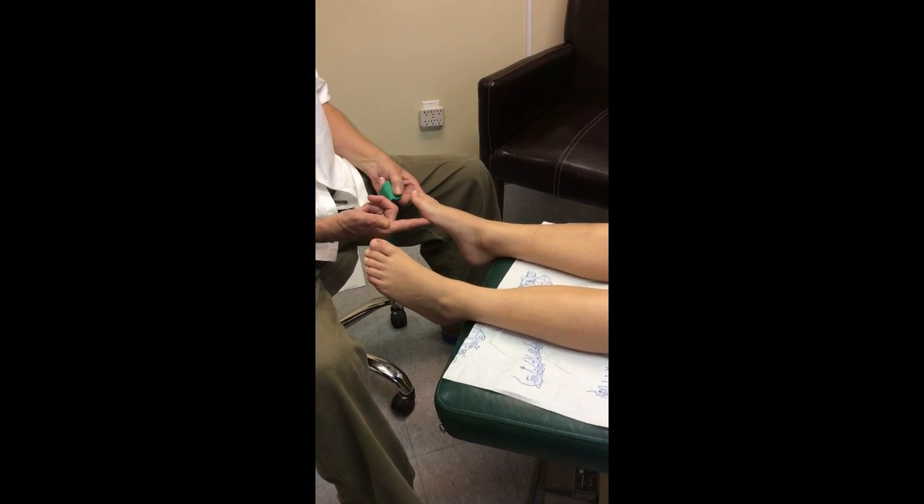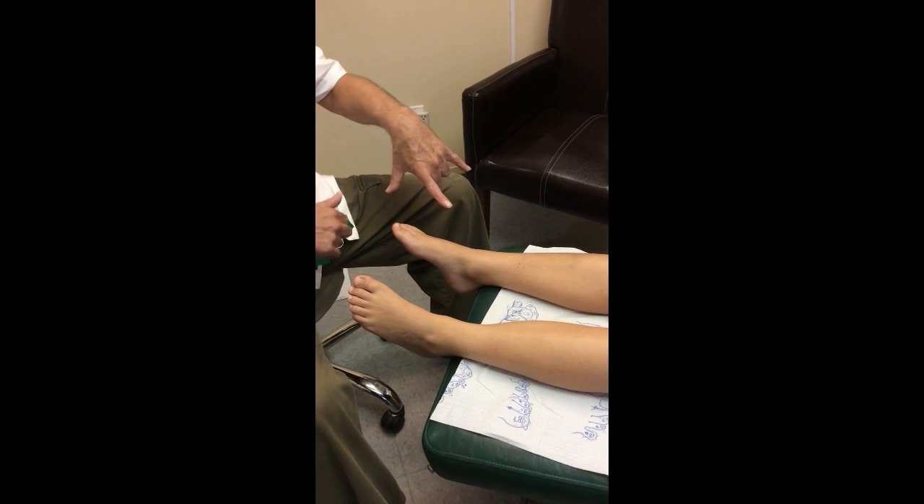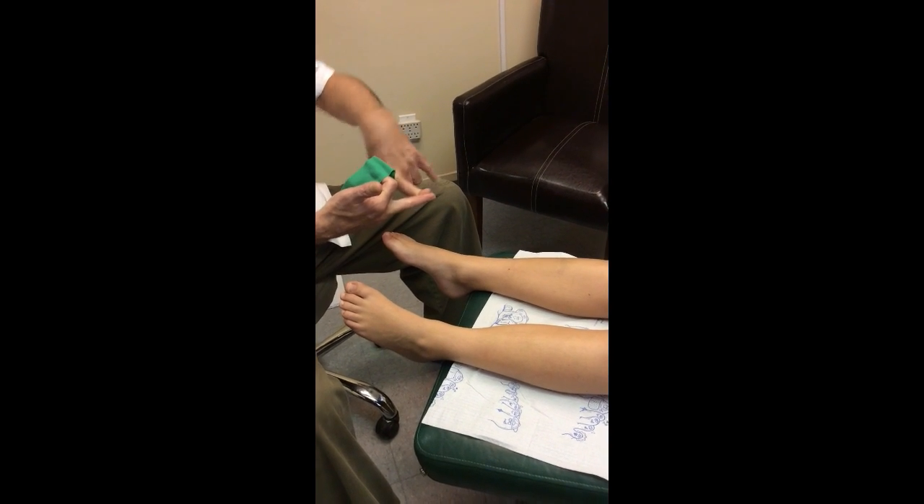So we'd like to fix this. The foot functions like a three-legged table: the first met, fifth met, and heel. On that three-legged table, his pathology is that this leg is lifting up, and the rest of his foot in posture is compensating.